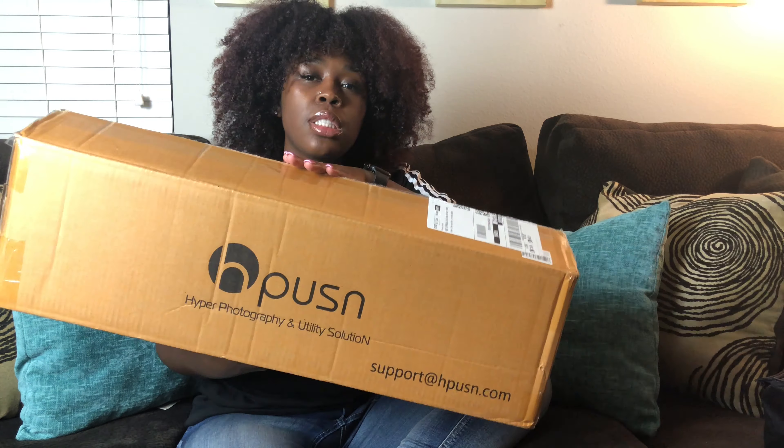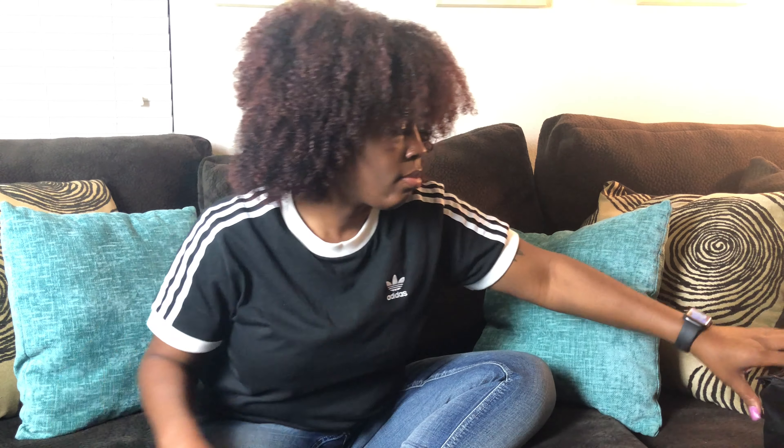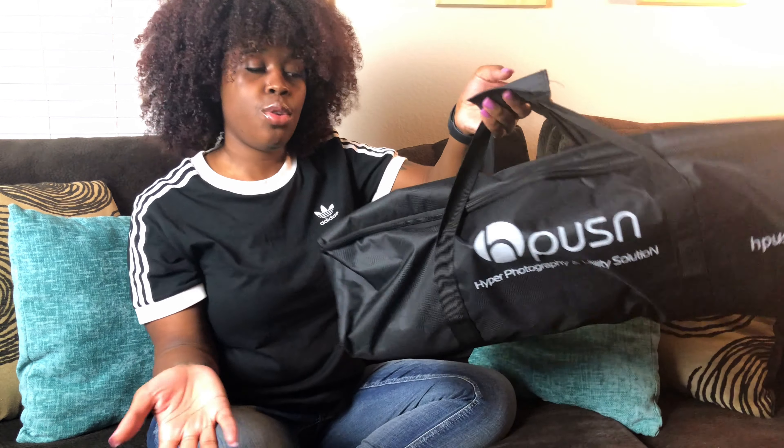The first thing I'm going to show you guys is something that I already opened. The first item — I'm probably not gonna say the brand right, so I'm just gonna show you the box it came in. Like I told you guys, I ordered all these items off of Amazon, and this is my soft boxes — the soft boxes I use for videos to enhance my lighting.